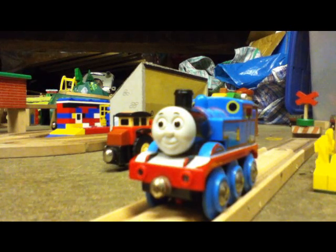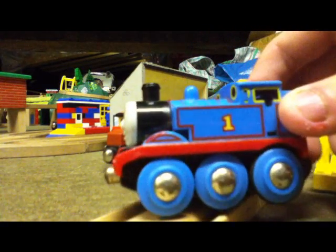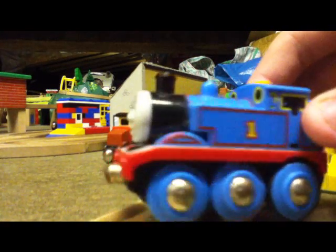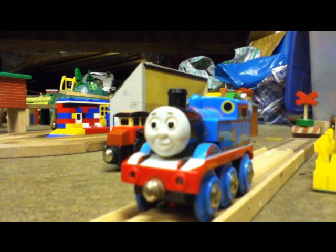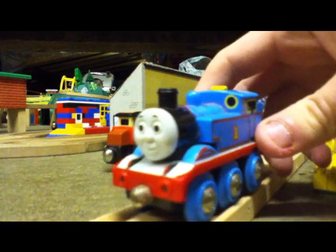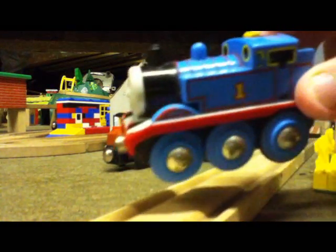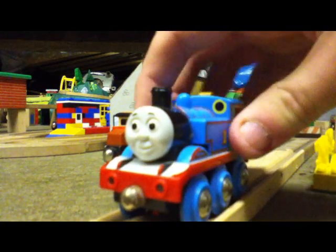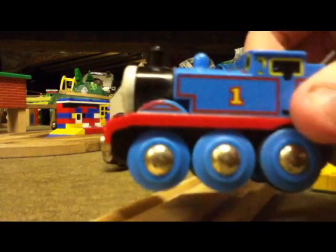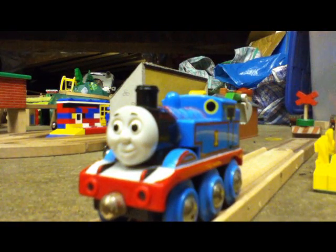Hello everyone, this is SodaFan2k10 here and I'm going to start doing Thomas Von Rowe discussions. I thought I'd start off with the Brio battery powered Thomas, which is the one I've been using recently because of its brilliant detail. It's not actually wood as with most battery powered engines — it's metal. Compared to the original Brio Thomas, this is definitely an improvement.